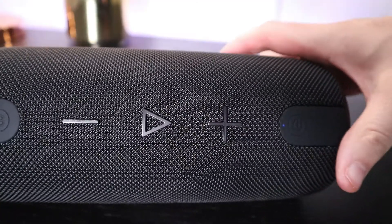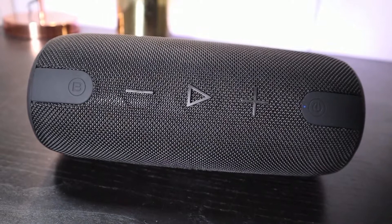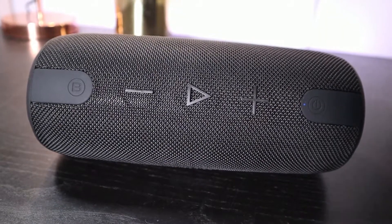When you are connected using Bluetooth there is a little blue light here that will stay on letting you know that you are connected. Let me show you what the speaker sounds like.